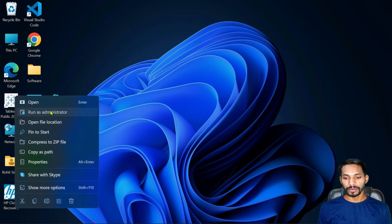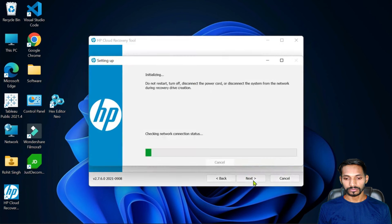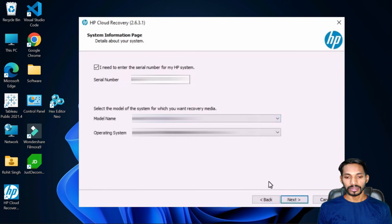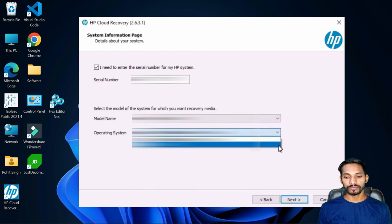I'll give permission, click on next, and allow this. I'm going to use a 32 GB pen drive. You can use any flash drive — it should have at least 32 GB. I'll enter the serial number of my laptop. Whatever laptop you're using, enter the serial number, model number, and operating system. You can select those from here.